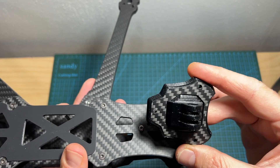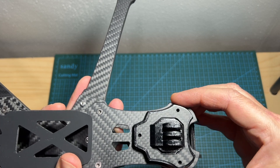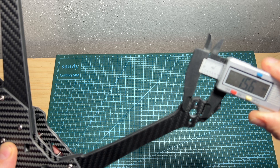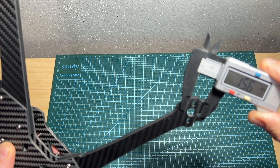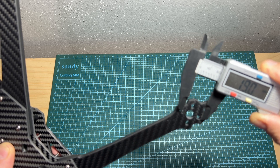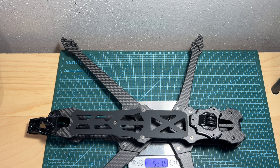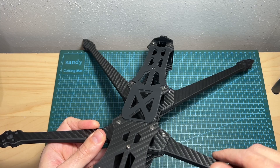The action camera mount is secured to the top side of the frame using a carbon fiber part. The frame supports motors with a mounting pattern of between 16 to 19 by 19 millimeters. The weight of the frame including the 3D printed TPU parts without the action camera mount is 518.5 grams, and including it, it weighs 537.5 grams.